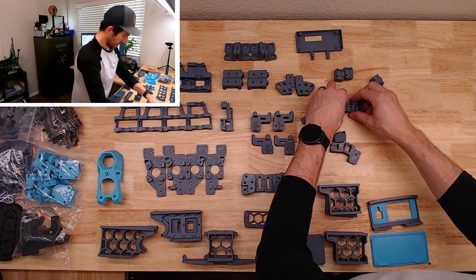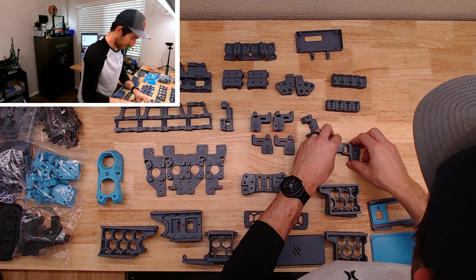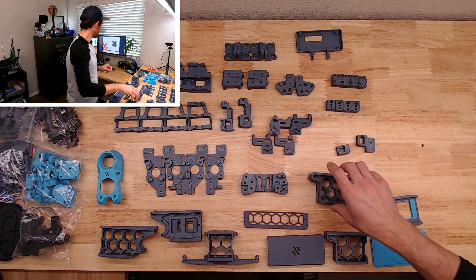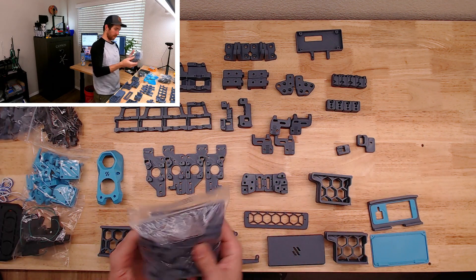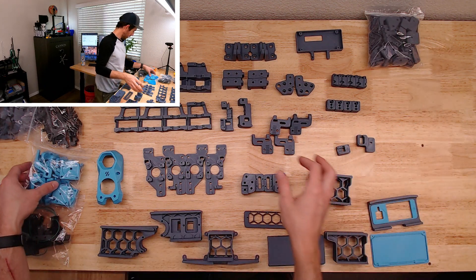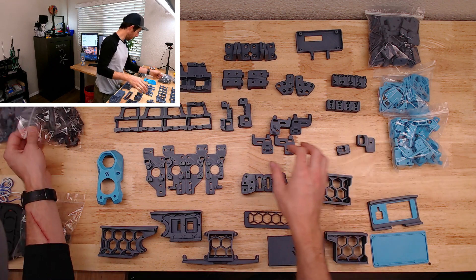I've definitely spent a good chunk of time looking at the manual, just kind of going over and mentally building this. It's definitely a bit more intimidating once you have all the parts in front of you. That's a lot of parts — and that looks like it's going to be all door hardware, panel hardware, accent pieces, a lot of fan pieces — just a ton of pieces.